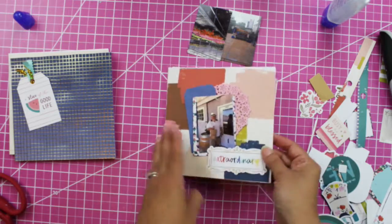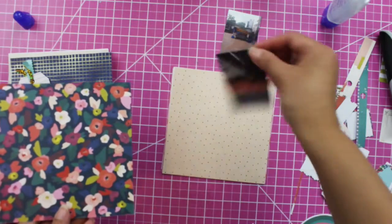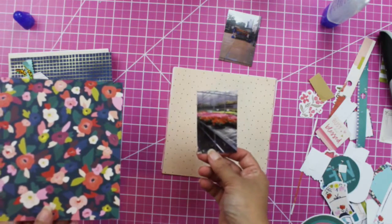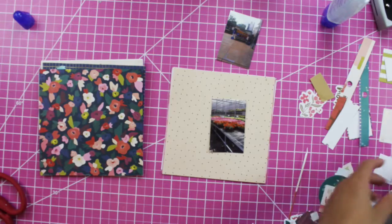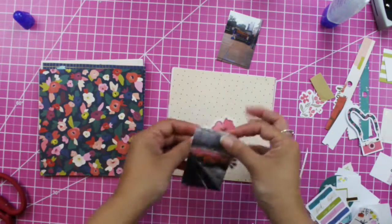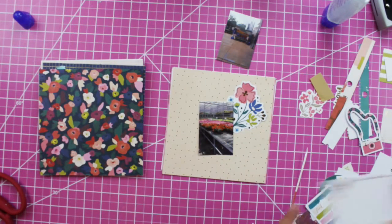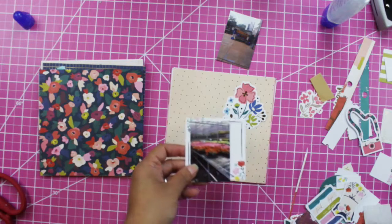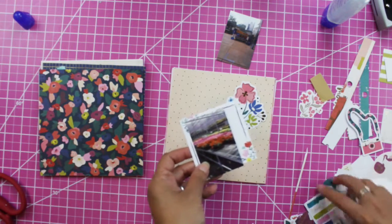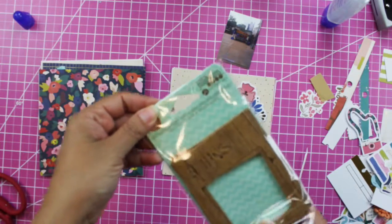Now we're going to do the third layout, which is flowers. We went to this beautiful nursery place in my area. For that flower page, of course we have to have a flower! This photo is getting kind of lost in the space, so I'm going to frame it again — but I don't have more frames.